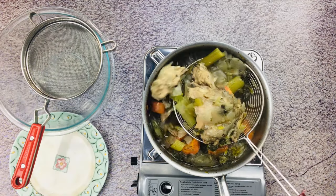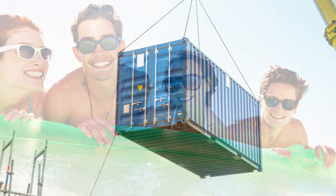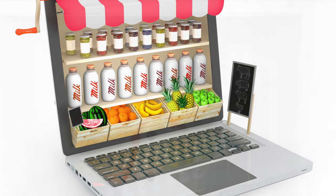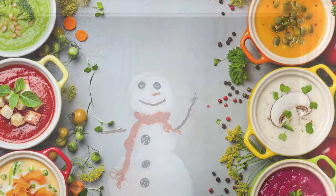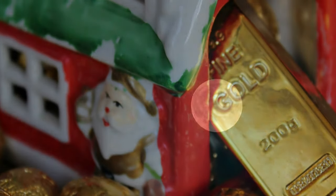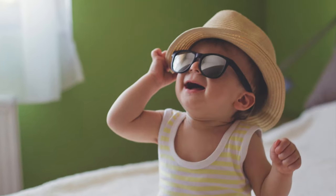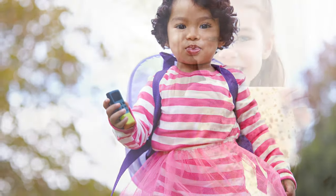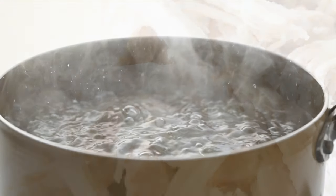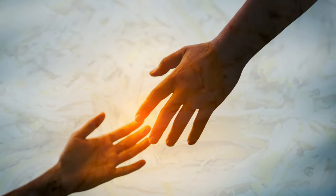Then strain the stock and cool it off as quickly as you can. Put it in a container and store it in a cooler, or you can freeze it for later use. A good stock has a rich, full flavor and good body. Your multi-purpose stock is now ready for many delicious dishes. You can also utilize the boiled chicken on the bone by scraping and shredding it with your hands.